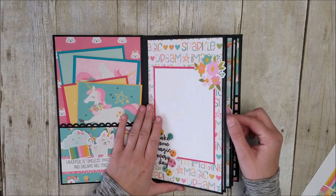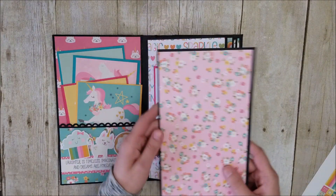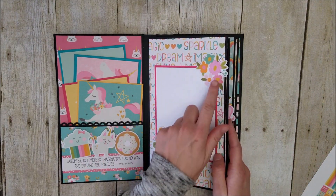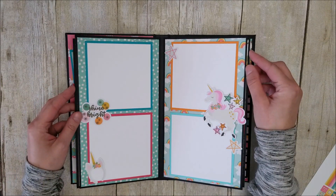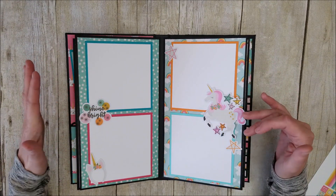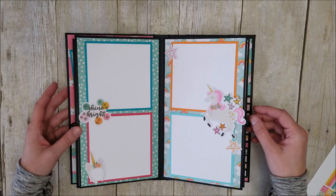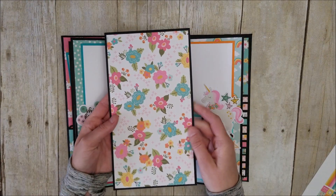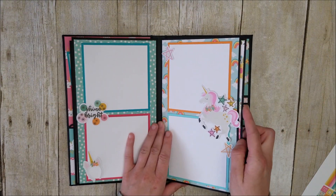Here's the very first pocket page. We've got a photo mat so you can put lots of photos on this mat. I used more of the bits and pieces here. When you turn the page, I wanted to keep this one kind of symmetrical. These are great for four by four photos, like something you take on Instagram. I have lots of stickers and bits and pieces here, and there's another photo mat that just slides right back in there.